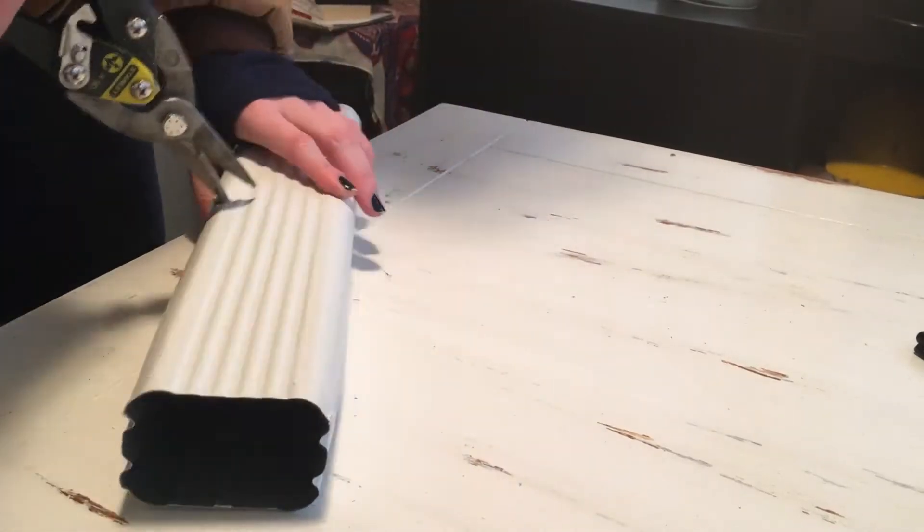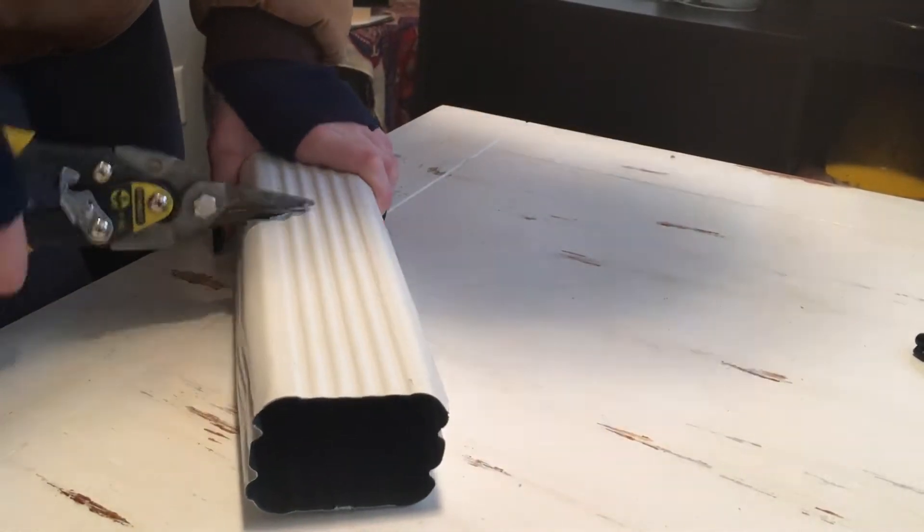I bought it, and I cut it, and I had it all set up, and then I was going to fix the brackets. And I was like, this is not the problem, because now my downspout is too long and it's touching the ground, and then I can't attach the rest of the downspout that gets water away from the house.